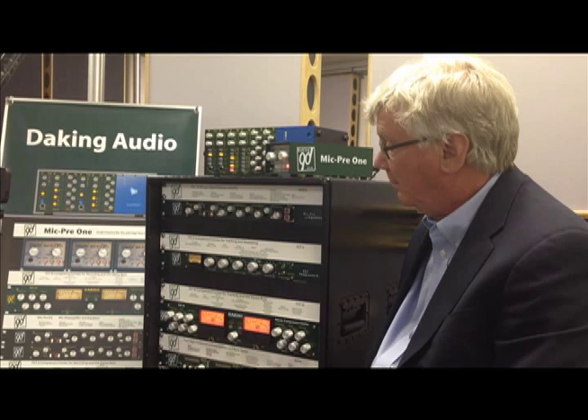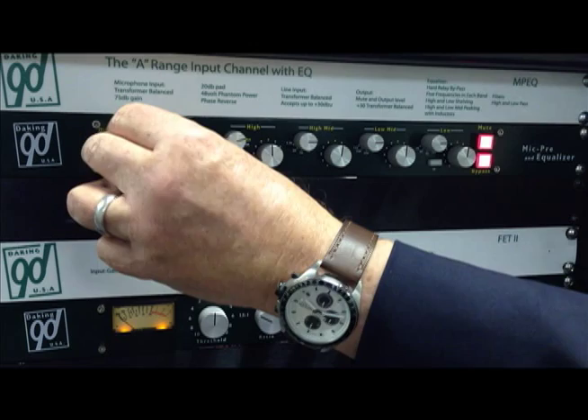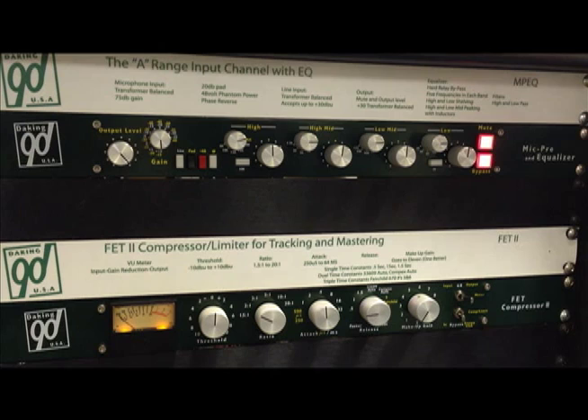On the left, you have the Mic Pre Gain Control. It has 75 dB of gain. It also has an output pot so that you can fade the channel in or out. It has the usual four switches: mic line, pad, 48 volt phantom, and 180 degree phase.